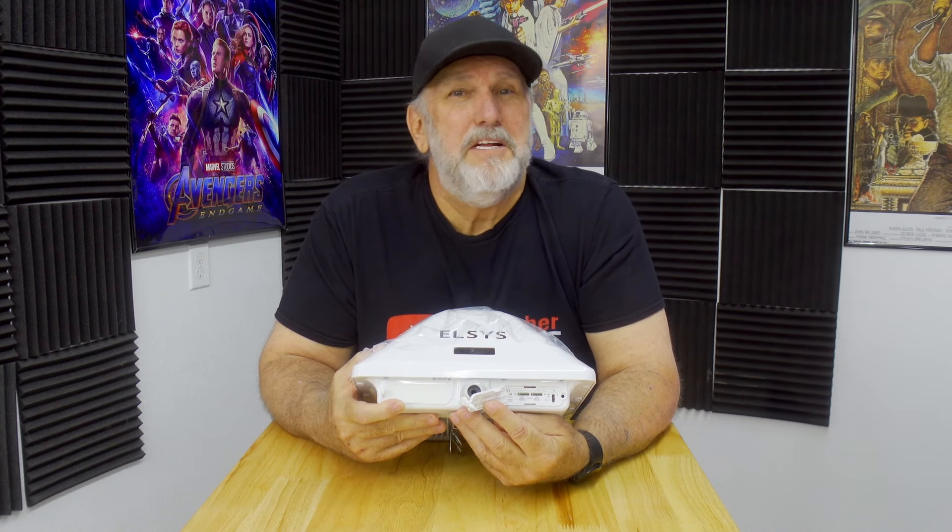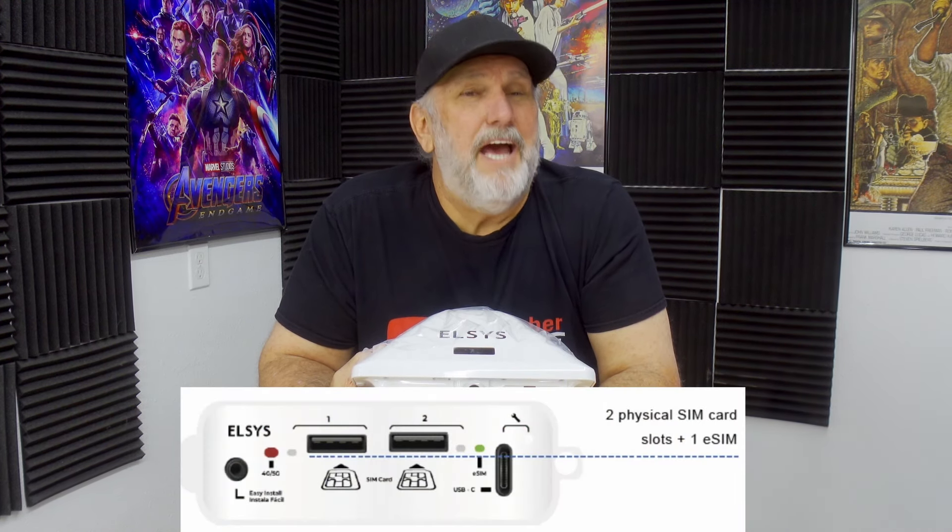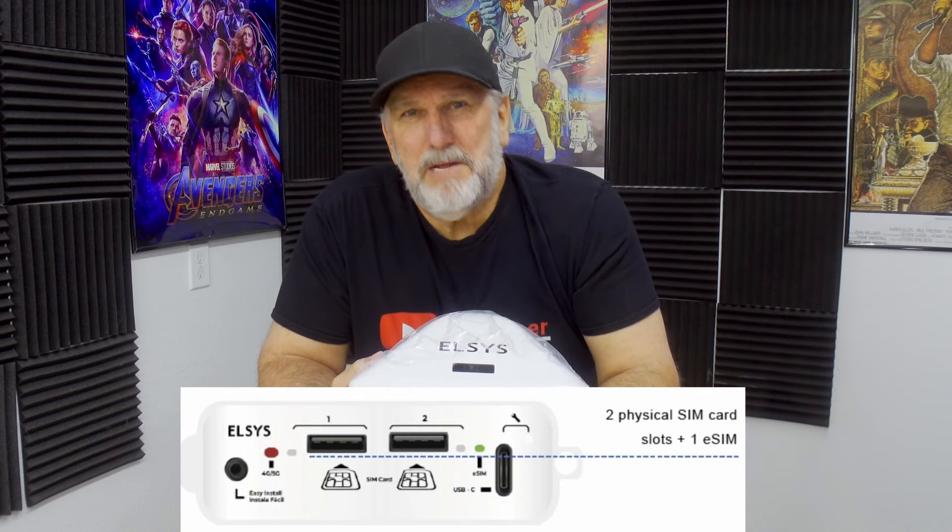It has ultra-fast speeds and can reach more than one gigabyte per second whether on 4G or 5G. It also has IP65 protection against water and dust, so heavy rain won't affect it. The antenna head is where you insert your SIM card or cards — you can actually have three SIMs available: slot one, slot two, and an eSIM. I'm not a big fan of eSIMs just yet.